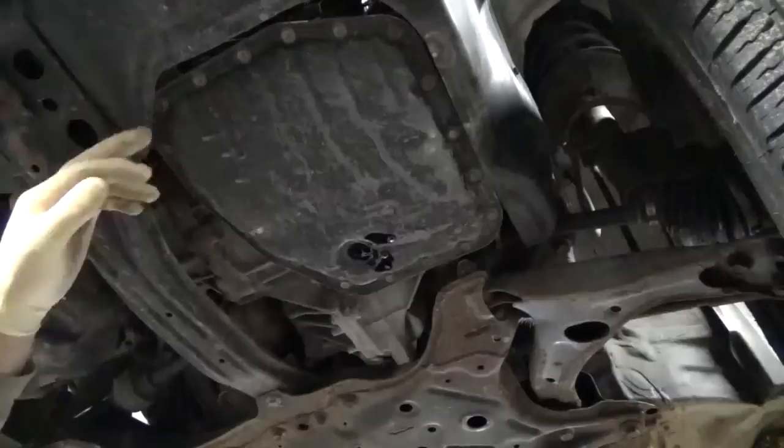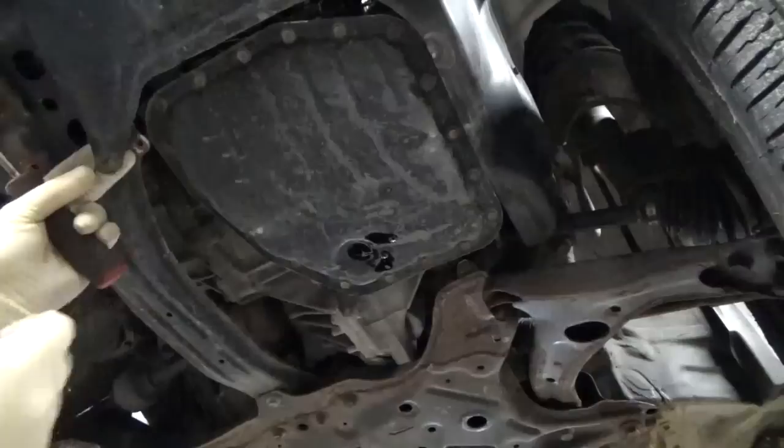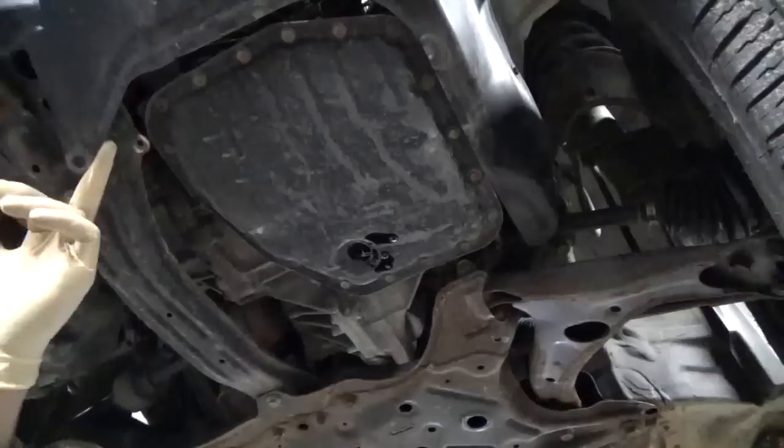Now that our drain has just slowed down to a steady drip, we're going to loosen up this plastic shield on the front of the car. This one just has a regular push nail on it. I don't think this is factory, so yours might have a different kind of retainer there — this car has been whacked in the front end. We just want to loosen up this plastic to gain some access to the transmission pan bolts.